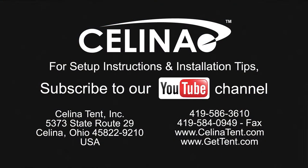Feel free to contact Solana Tent for more informational materials on tent staking capacity for any size tent. Visit our website at GetTent.com.